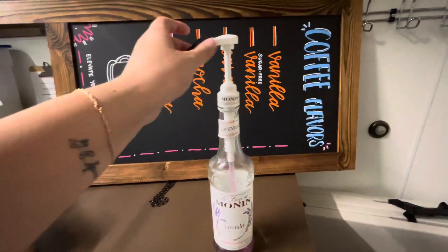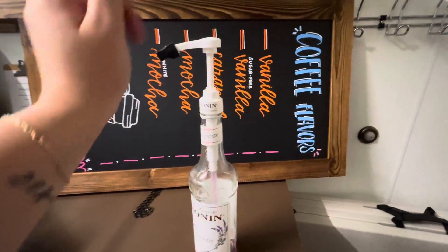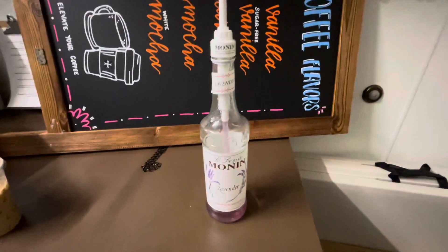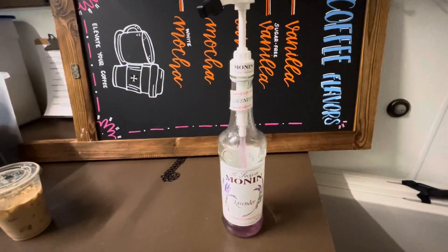So yeah, this is what it looks like and it comes with this pump too, and a little cap for it, and it lasts for a long time. This is my review of the Monin Lavender Syrup.